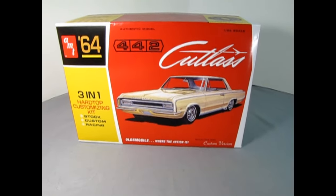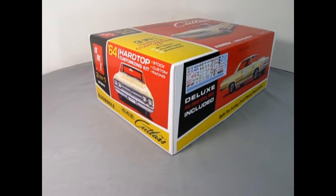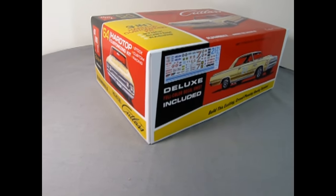Today on the Monster Hobbies Model Car Garage, we will be looking at AMT's 1964 Oldsmobile 442 Hardtop Model Car Kit. I've put on my British Columbia Oldsmobile jacket from the 1990s to show you this amazing AMT 1964 Oldsmobile Cutlass Model Kit. Let's take the lid off the box and check it out.